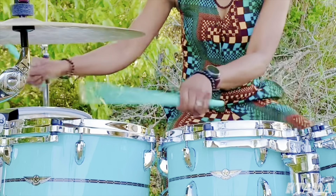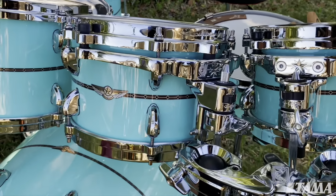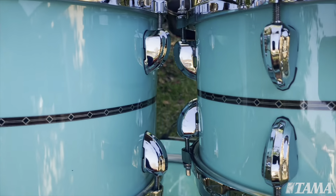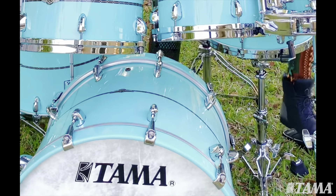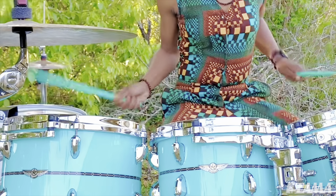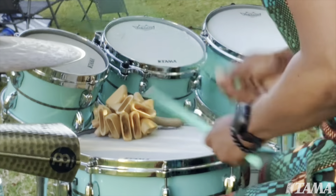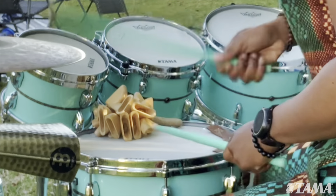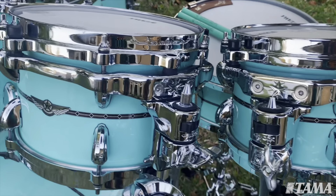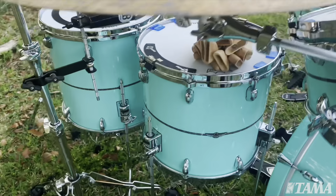Hi, my name is Camellia Akami-Keys and I'm playing the Tama Star Babinga drum set. This drum kit sounds amazing, it looks amazing. It was handmade in Japan and it really just sets itself apart from any other drum set on the market. The toms speak so well — these drums have expression, they have voice. There is personality to this kit.